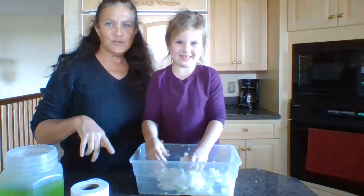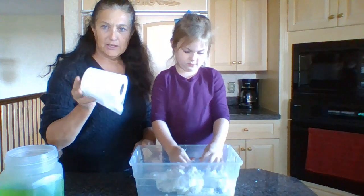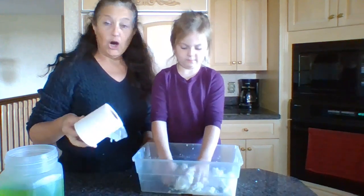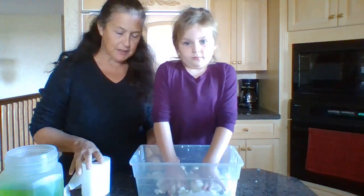It's Jennifer, we are back. So if you just watched the mummy video, you know that we had toilet paper, and we are recycling that toilet paper to make one of my very favorite sensory bins.